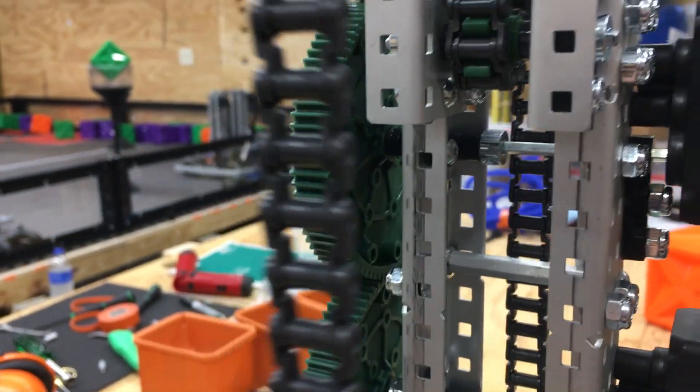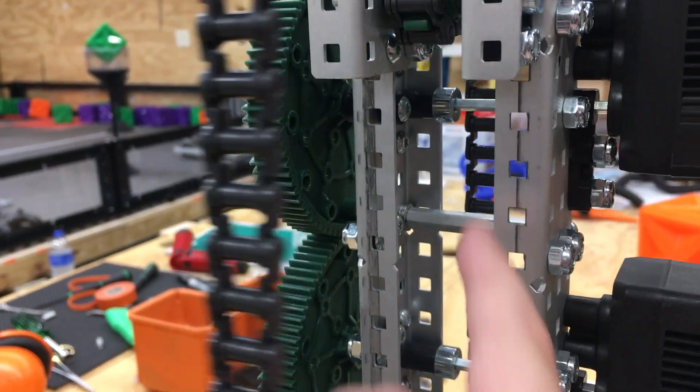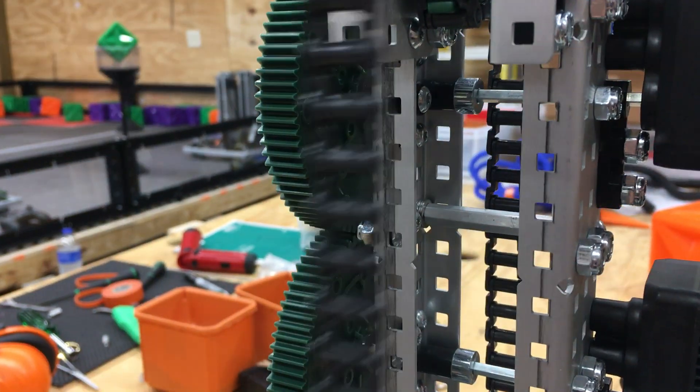Looking over here at the motor shaft, we had to put a spacer and then the locking collar. If we did not put a spacer, we couldn't reach the little hole on the locking collar.